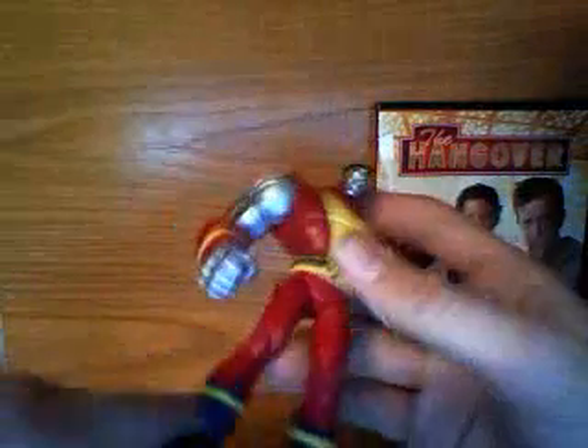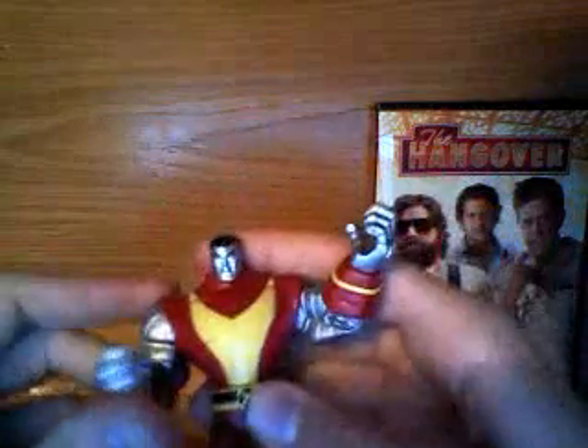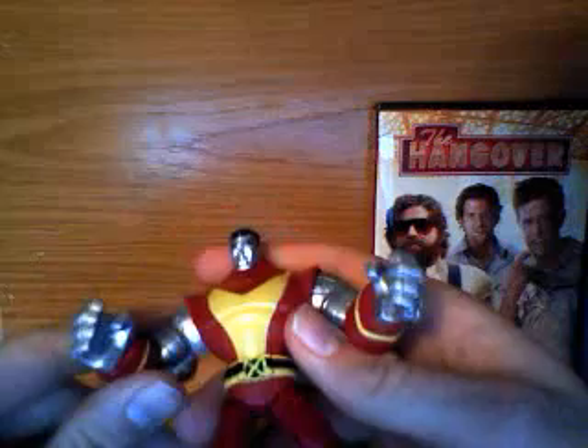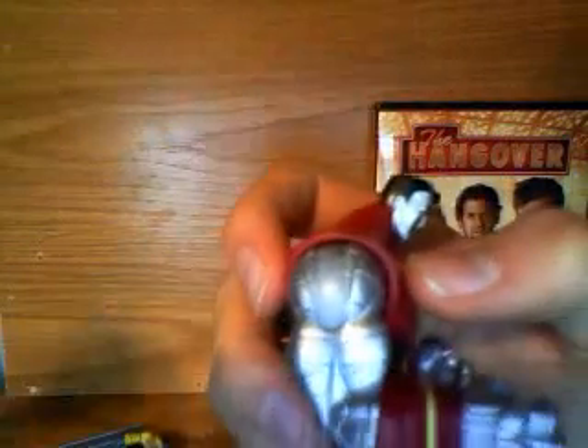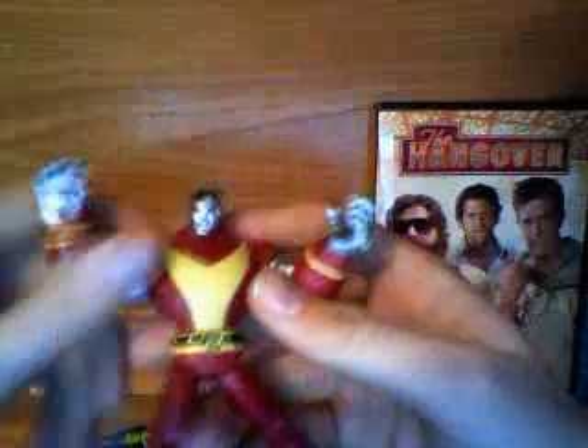The figure has pretty good paint apps all around. The silver on him is nice, and the paint is consistent with what the costume looks like in the cartoon, so it's very good in that sense. The only thing is, on the joint, they didn't follow through with the consistency of the paint there, or if they did, it's worn off on mine already — which I believe it might have, because I'm seeing a few traces of it right now.